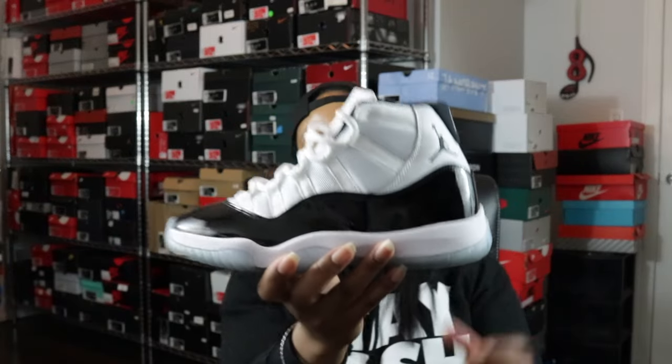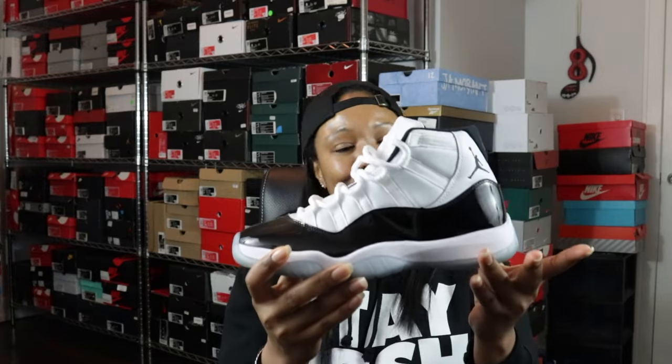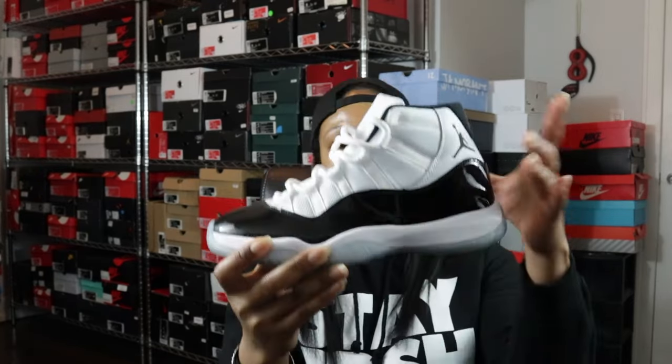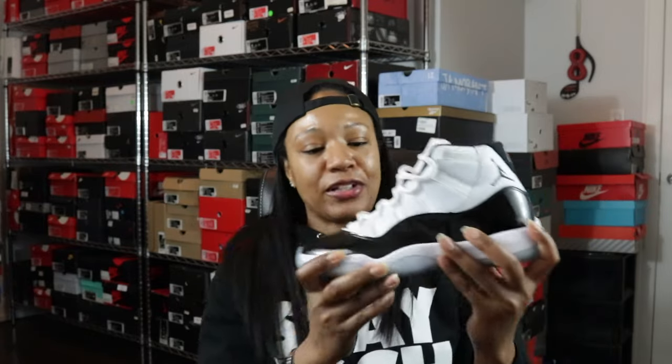First up is probably a very common one — the Jordan 11 Concord. This is the 45 pair, the high-cut pair, the pair that I absolutely think is the best out of all the retro versions of this silhouette and colorway. I would want a second pair for obvious reasons.